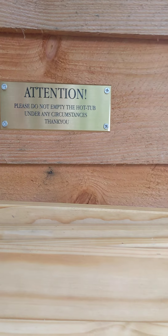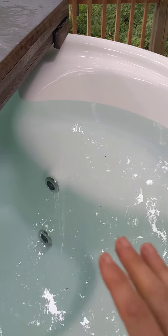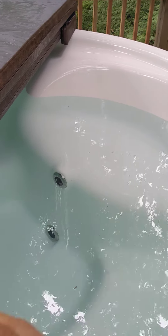It's very important you do not empty the hot tub under any circumstances. The holes in the hot tub top and bottom have to be covered if the fire is going, otherwise the fire will destroy the hot tub. It needs some water circulation.